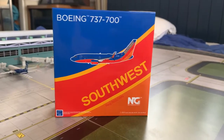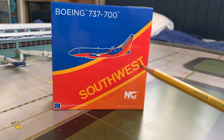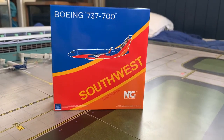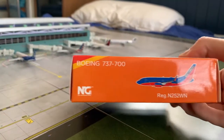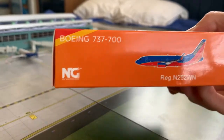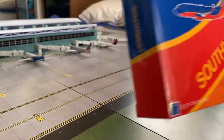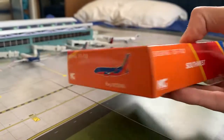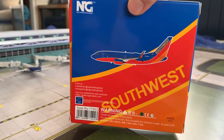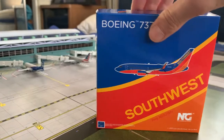Starting off with the box art, we have a 3D computer generated photo of the plane, and then the box art kind of depicts the tail logo of the aircraft with the orange, the red and the blue. On the bottom it has the registration, the Boeing 737-700, and the engine models with the logo also. The sides are kind of the same, and on the back it is the same as the front but with the legal information.